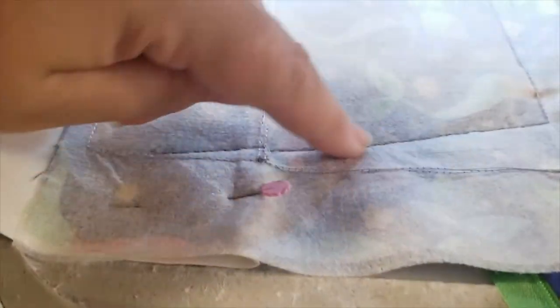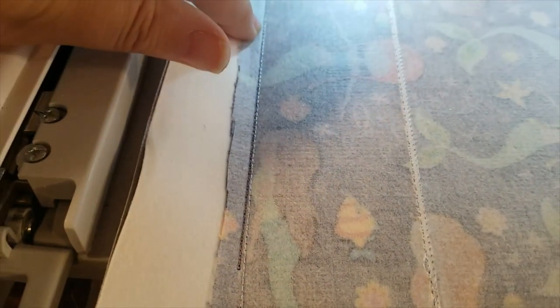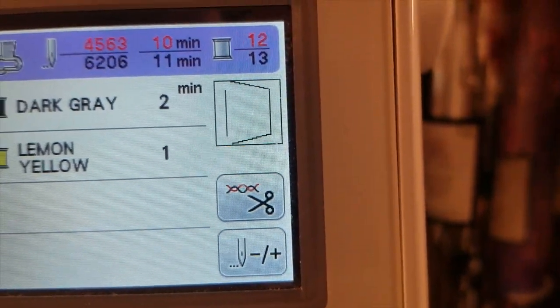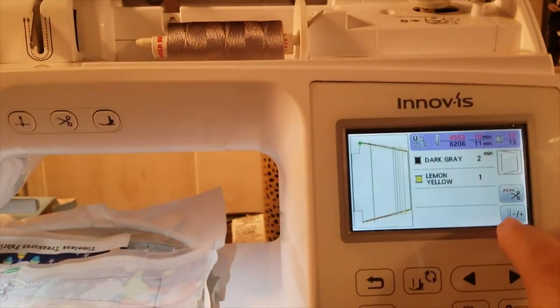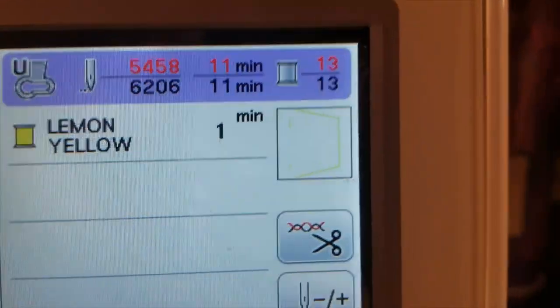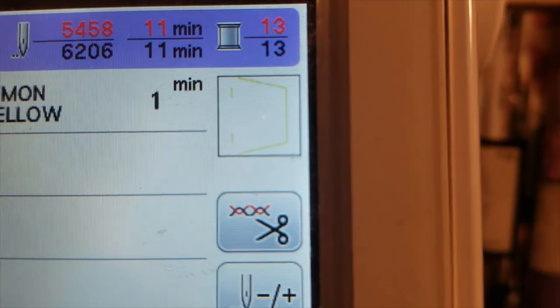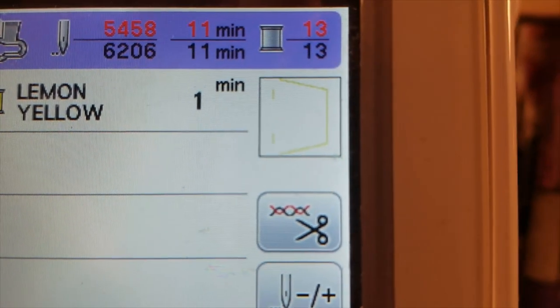I ran step twelve — it went down both sides, across the top, and did the line at the bottom with a triple bean stitch. It did not do the actual box corners, just the outline marking. Now step thirteen is the last step — it goes up both sides, across the top, and does a little at the bottom on both sides, leaving a hole so we can turn the bag through.